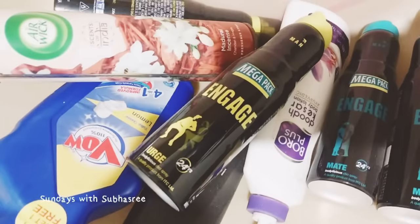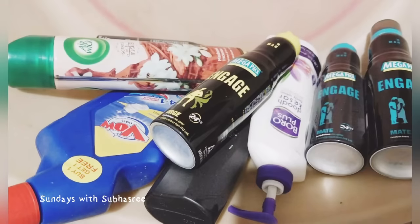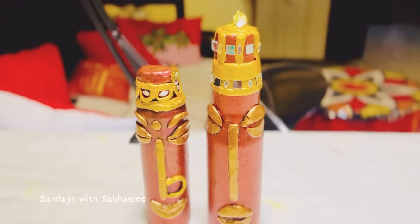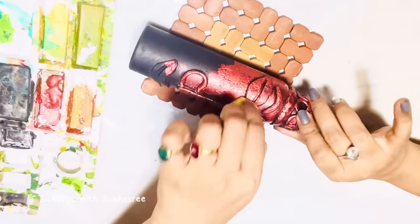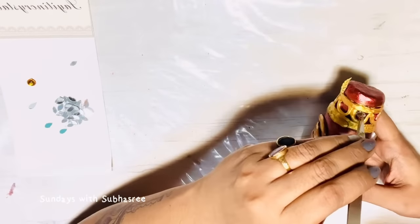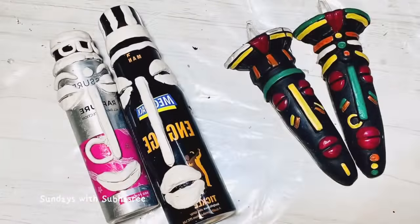I love to store these empty vest bottles because these are materials for my next recycled craft item, and I'm sure it's the same story with you guys also if you are an art and craft lover. Today I'm going to share how easily and quickly I made couple faces out of two empty deodorant bottles.